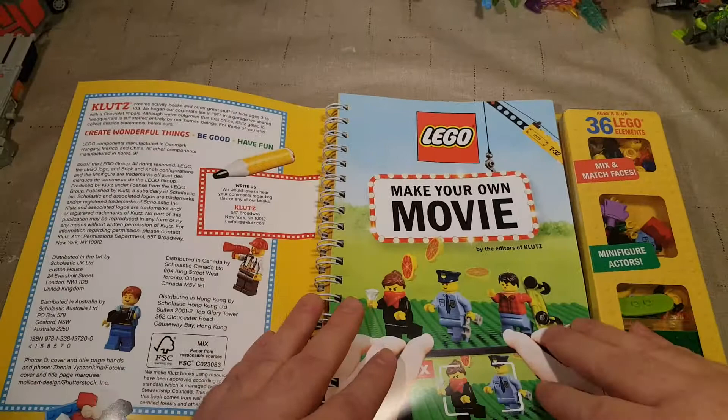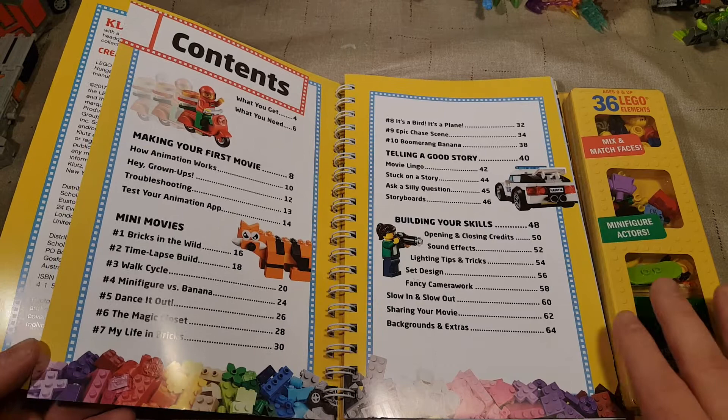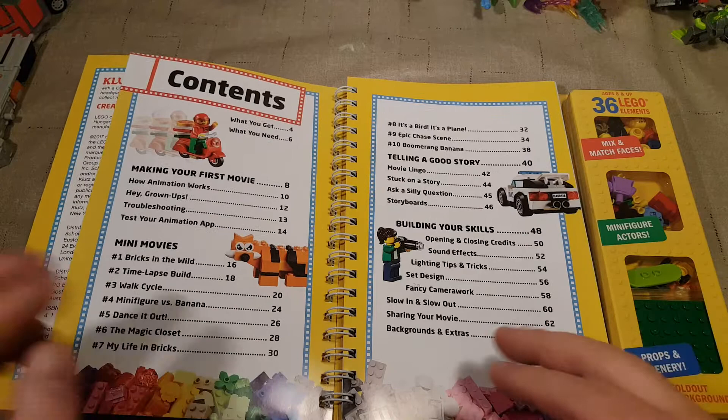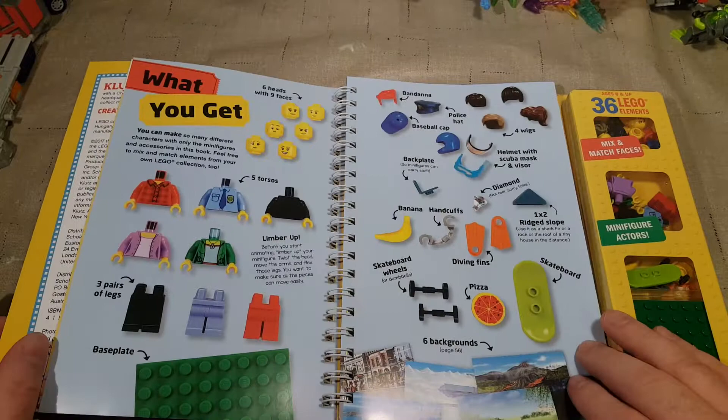Let's make your own movie. We've got lots of different stuff — Mini-movies, Bricks in the Wild, Time-lapse Build, making your first movie. I have wanted to do time-lapse builds of my bigger sets, so maybe I can get something from this book.